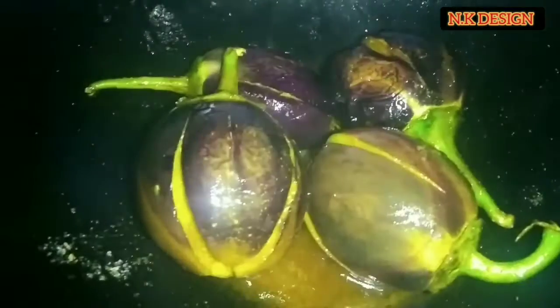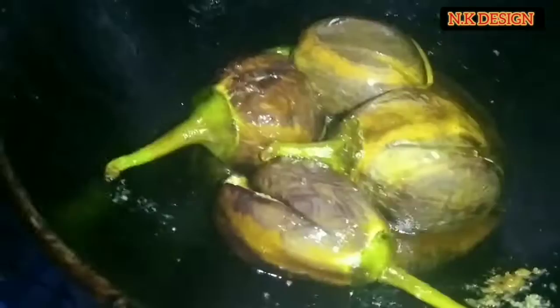I'll put it in the pan, on the grill. So good.